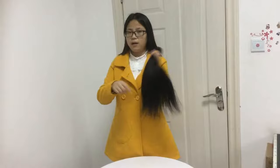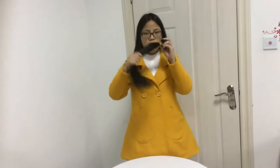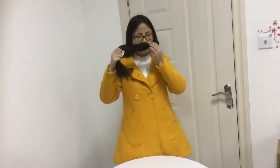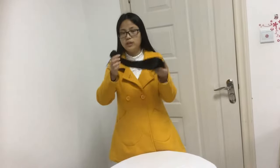When you get the hair, you should smell the bundles. If the hair has been treated with chemicals, it will have a very strong smell. If the smell is good, the hair does not use any chemicals. Smell it — the smell is well, so you can be sure this is good hair.